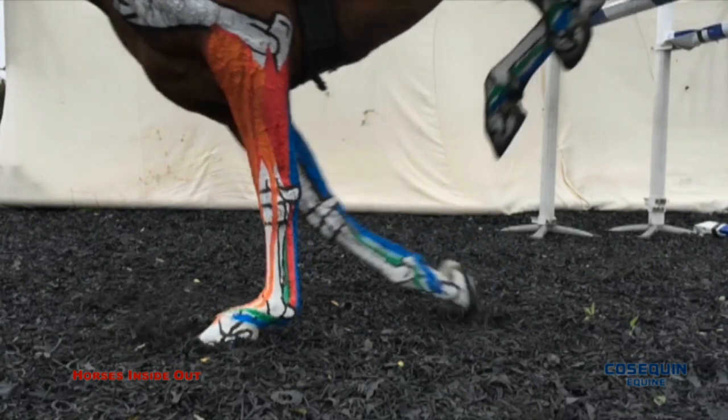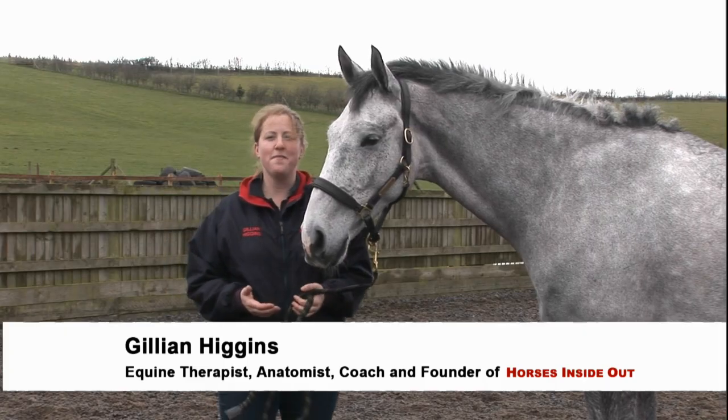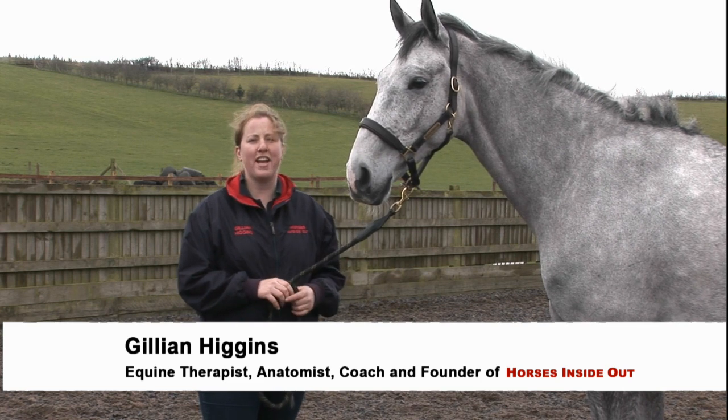This can increase the risk of joint damage and osteoarthritis. In this video, I hope to share with you some tips and appropriate exercises that help to reduce the stress and strain on joints.